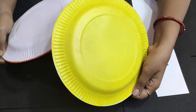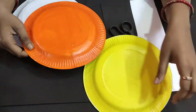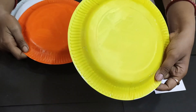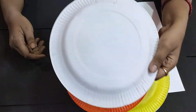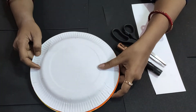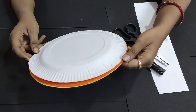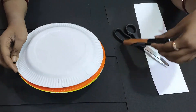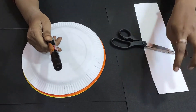We will make a leopard from the orange plate and from the yellow plate. We will also make a tiger from the white plate, and a black and white animal — a zebra. I also need fabric, a permanent marker, a scissor, white paper, and black paper.